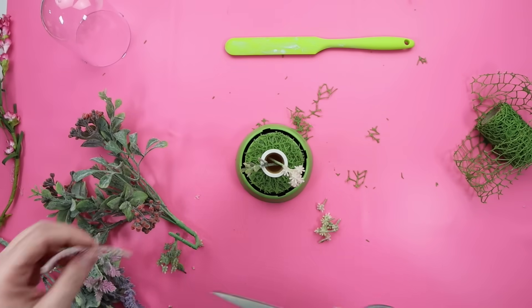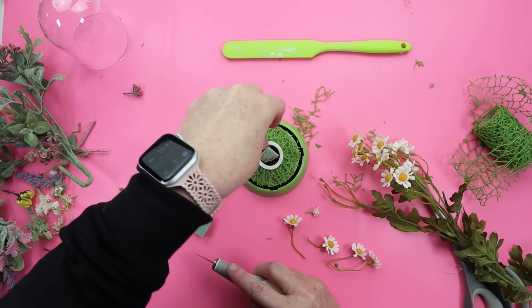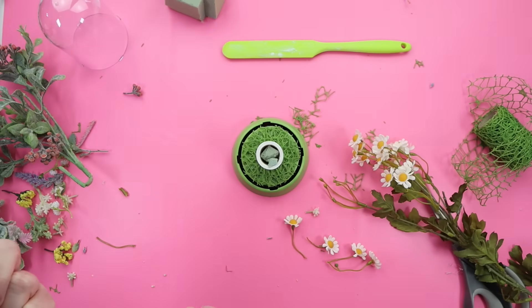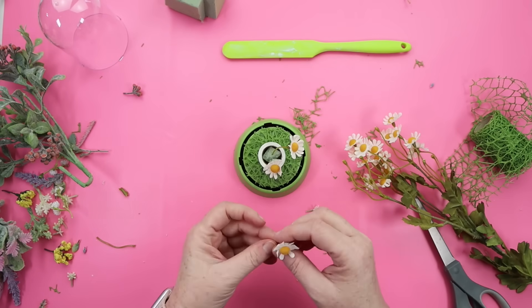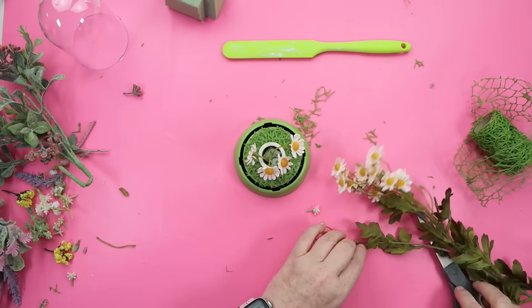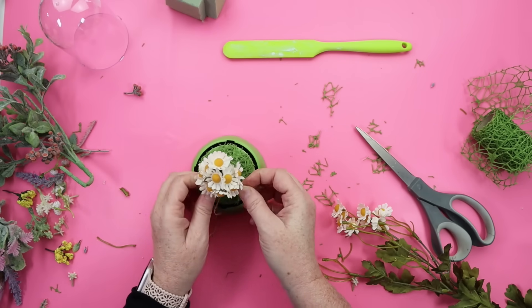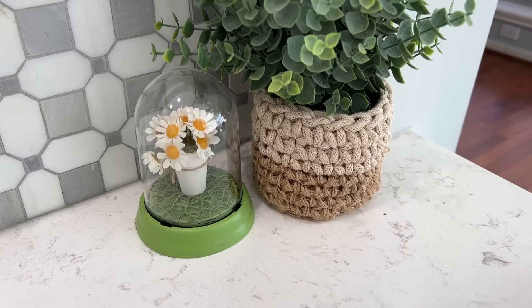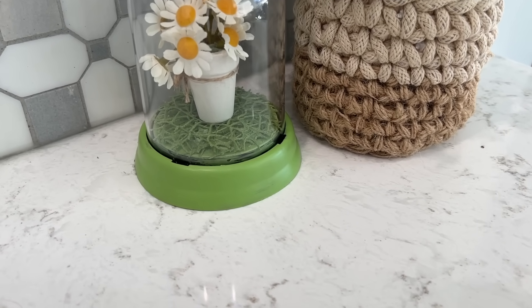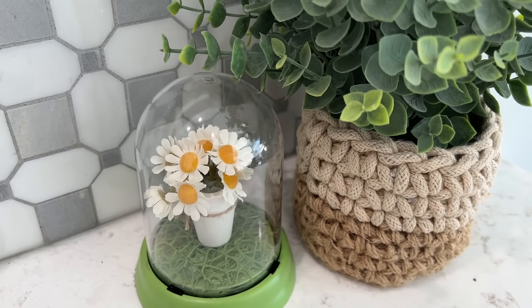Once the base of the cloche was good to go, I hot glued down my little mini wooden pot and then grabbed some florals. I started with a group of florals but decided that wasn't the look I wanted, so I switched to sunflowers. I added a little piece of floral foam inside to help hold the flowers, then filled it with a bunch of little sunflowers. The finishing touch was tying a piece of twine around the pot and securing it with hot glue — a really cute little springtime cloche, perfect for tiered trays or your desk.